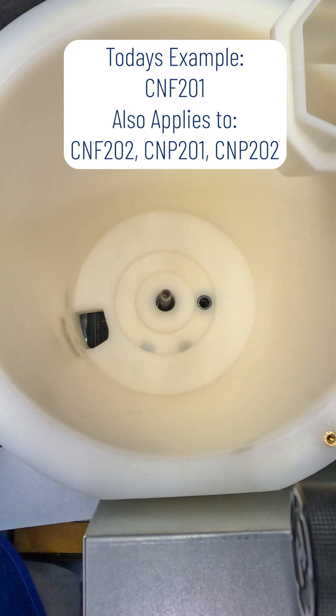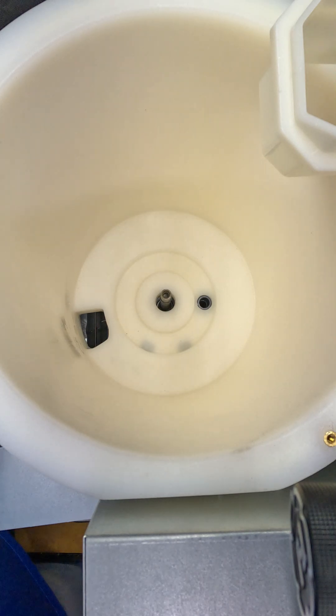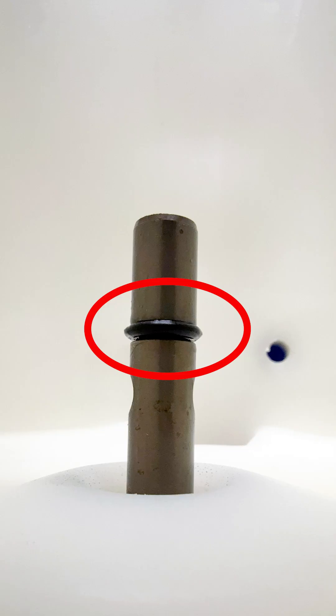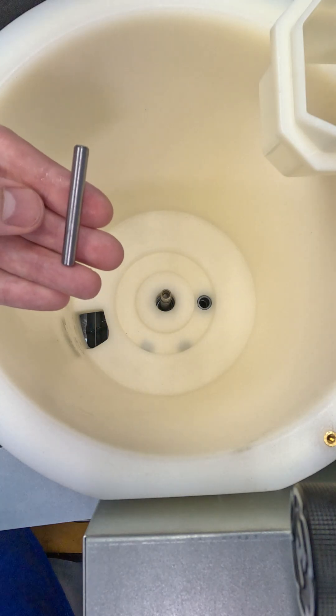We're now ready to start reinstalling the components inside of the bin on our countertop nugget and water dispenser. First, we're going to make sure that we still have our O-ring intact and seated properly on our dispense motor shaft. After that, we're going to reinstall the keyway.